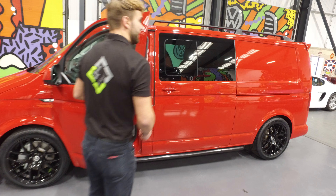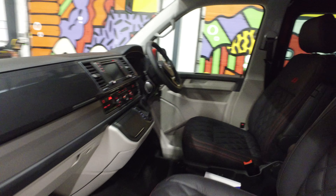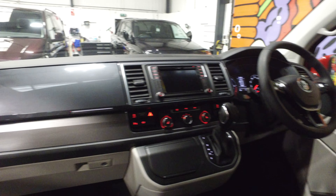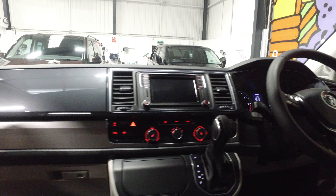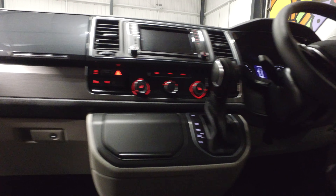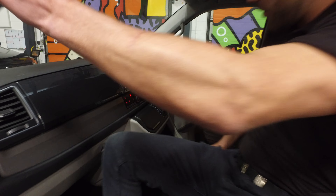Now on to the interior. We've got two captain seats up front in the Bentley Red, which is really popular, and as you'd agree it goes really well with the Cherry Red vehicle. It's the 204 horsepower engine and in there you've got the comfort dash. It's the Highline, so you get the multifunction steering wheel and the DSG gearbox. You've got the heated seats, which can be operated straight away.